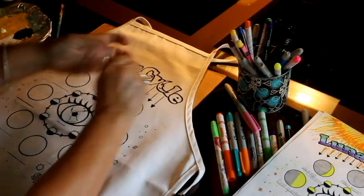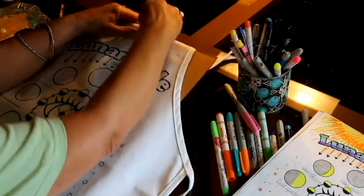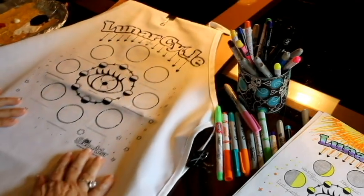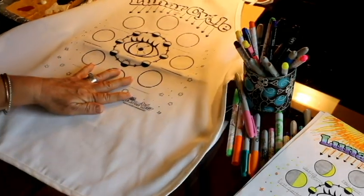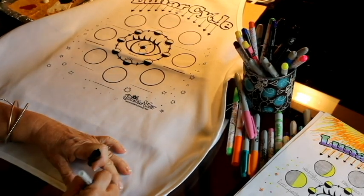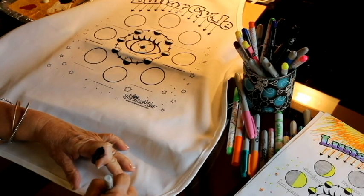Start by clipping the cardboard and apron together, making sure the cardboard is under the design area. Keep the fabric as smooth as possible. To keep projects from getting mixed up, it's a good idea to write your initials or name somewhere on the fabric — I usually suggest the lower right-hand corner of the apron or the inside bottom seam of the t-shirt.